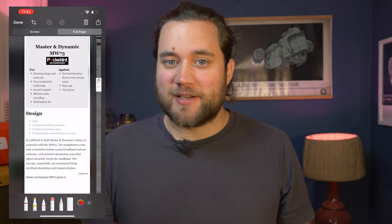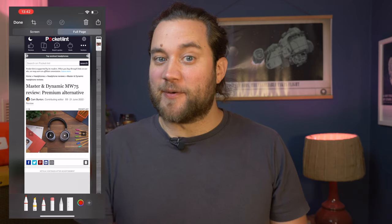You can take a screenshot of a full webpage and then save it for offline viewing and editing. I'm Cam Bunton from Pocket Lint and in this video I'm going to show you how it's done. If you do like it, please do leave a thumbs up, subscribe and tap the notification bell to make sure you don't miss any more of our tips, tricks, videos and comparisons.